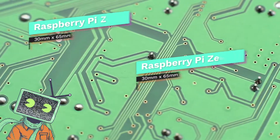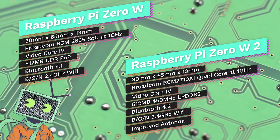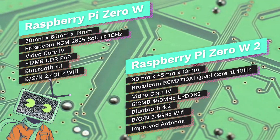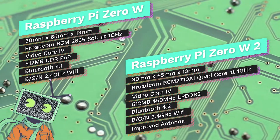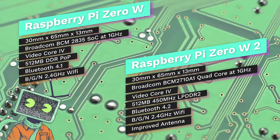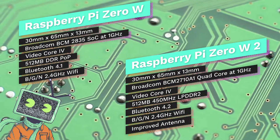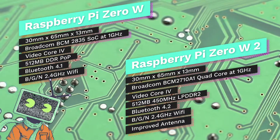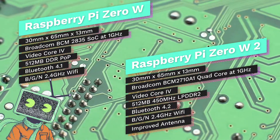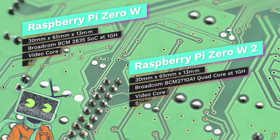Let's do a quick comparison between the Raspberry Pi Zero and the Raspberry Pi Zero 2. The Pi Zero was released February 26th, 2017, while the Zero 2 was October 28th, 2021. They both have the exact same size dimensions. However, the Zero has a Broadcom BCM2835 SoC at 1 GHz, while the Zero 2 has the Quad Core. They both have the same GPU — the VideoCore 4. The Zero has 512 MB DDR POP, while the Zero 2 has 512 MB 450 MHz DDR2. Other differences: the Zero has Bluetooth 4.1, while the Zero 2 has 4.2. They both have BGN 2.4 GHz Wi-Fi, however the Zero 2 has an improved antenna.